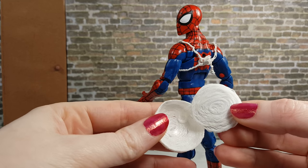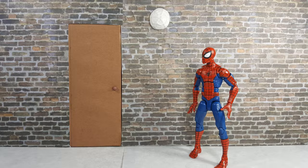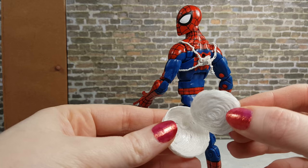You can also take the pack off the straps and stick it on a wall in case Spidey doesn't want to haul everything around and can come back for it later.